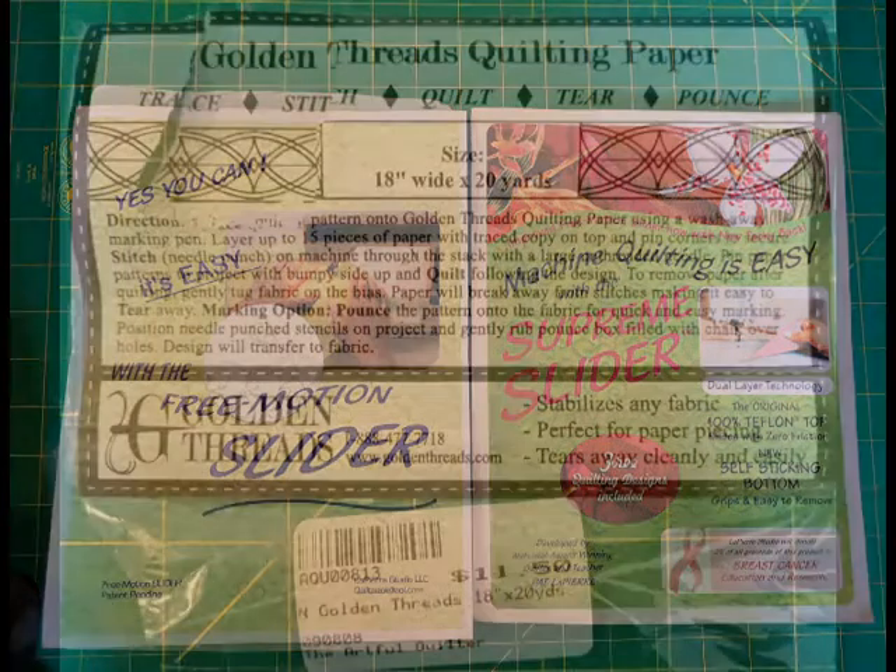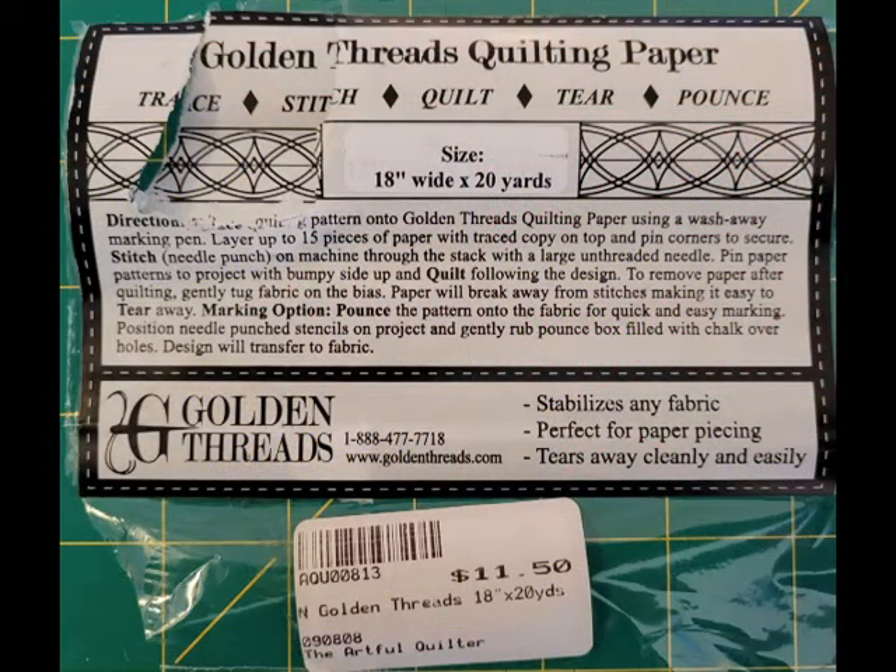The next tool of the trade she's going to show is golden threads quilting paper. This is the paper she's going to demonstrate using as a stencil to quilt blocks in one of her art quilts.